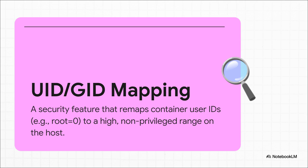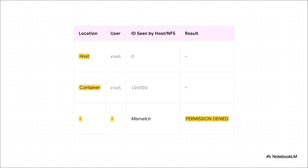This is the magic that creates that secure sandbox. And here is where it all falls apart. That NFS share was mounted by the host, which knows that root is user ID zero. But then your container comes along, and from the host's perspective, it's not root — it's user 100,000. So when user 100,000 tries to write to a folder owned by user zero, the system, the NFS server, just says: you're not on the list, access denied. This ID mismatch is the root cause of every single permission-denied error you've been seeing.